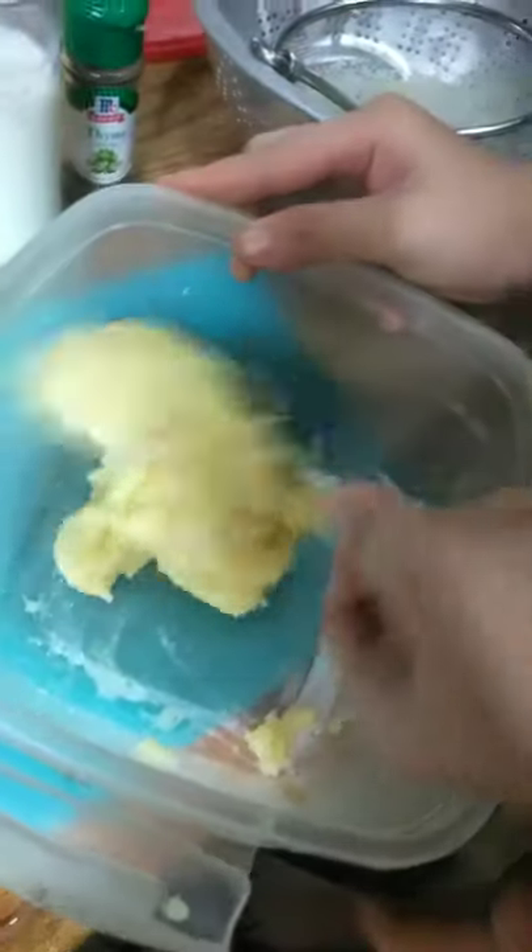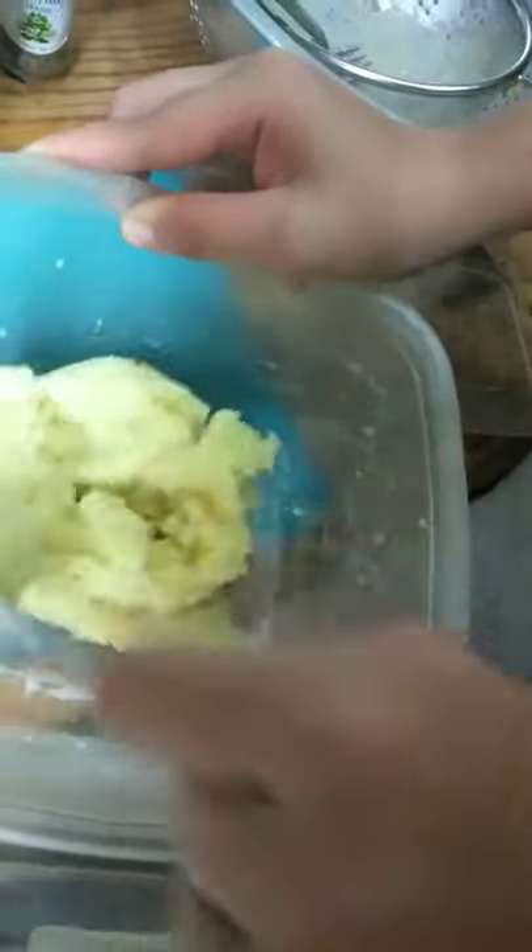Put a little bit of milk at a time and add more if it's not yet creamy. Don't put too much milk or it will become liquid. Keep mixing until everything is combined.